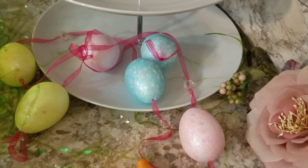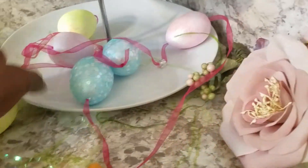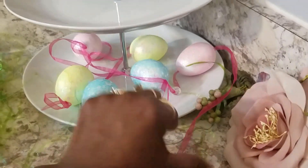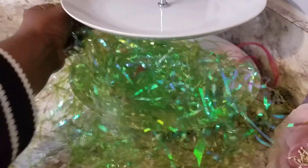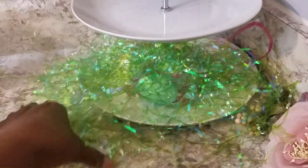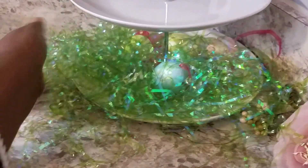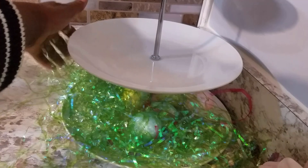I also got some flowers, and here's my tiered tray. I'm going to go ahead and try to place the eggs on the tiered tray first, and I'm going to try to use the grass to cover the eggs so the eggs can be peeking out from underneath the grass. I'm working with one hand, so I'll put it in and then come back, put the camera on the stand, and straighten everything up.